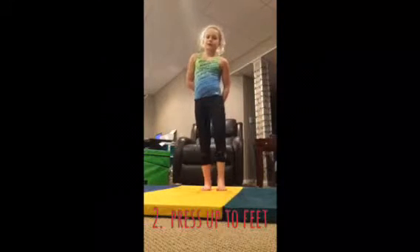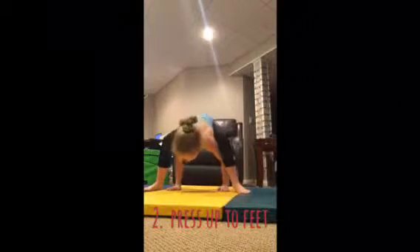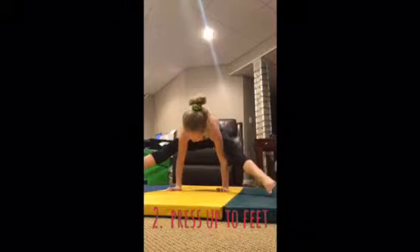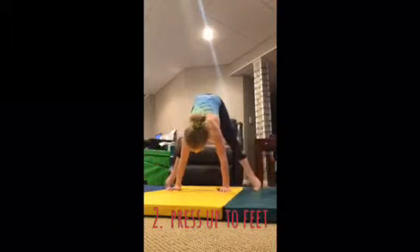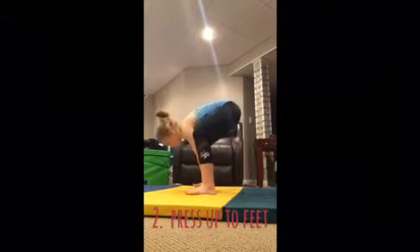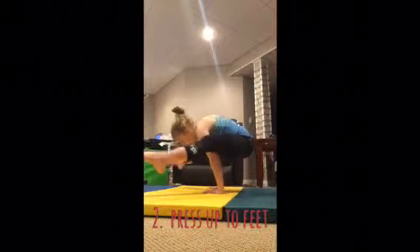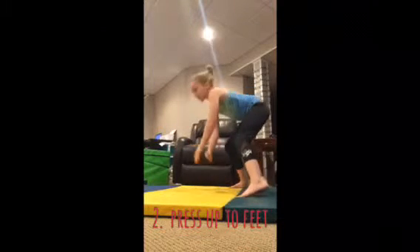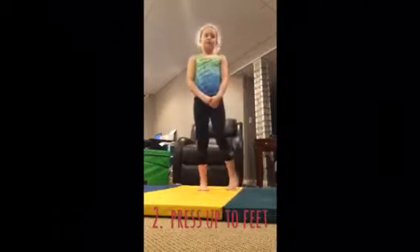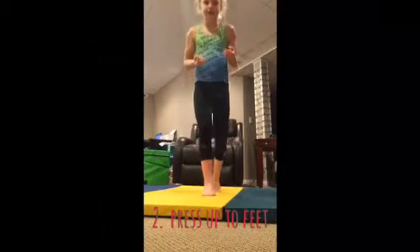Drill number two is pressing up to this position. Let me show you what that looks like. Now let me show you from the side. Practice that every day until it looks flawless — just practice that until you can get your press handstand.